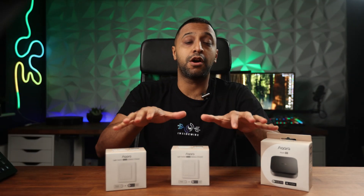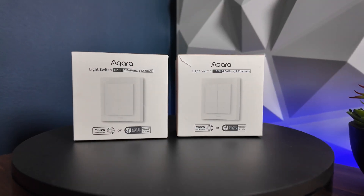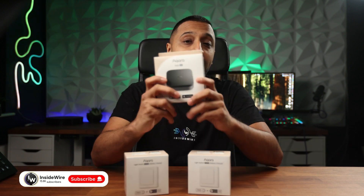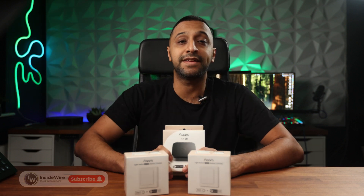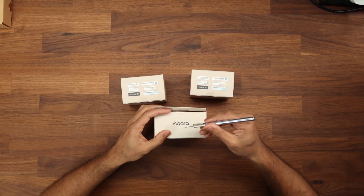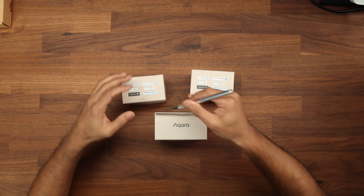This is going to be my first time reviewing the Aqara products. In front of me I have the new H2 switches in both two button one channel and four buttons two channels. Hey everyone, my name is Monty and welcome to Inside Wire. We have a couple of products right here in front of me — the M3 hub — and in this video we're going to take a look at some of the features that are built in and how we get them set up. First let's get them unboxed and see what comes inside.